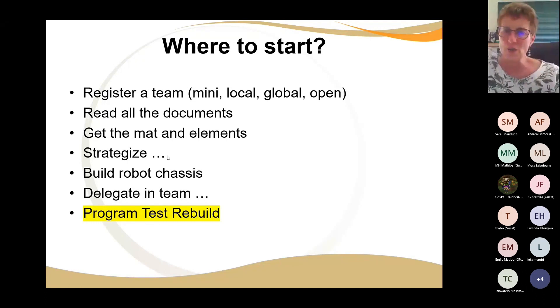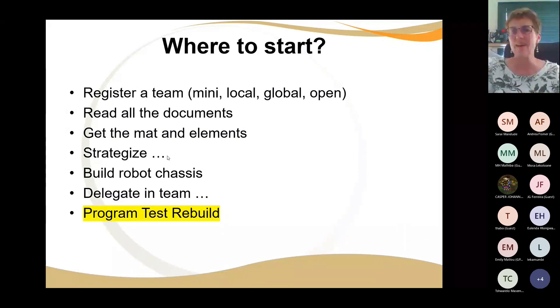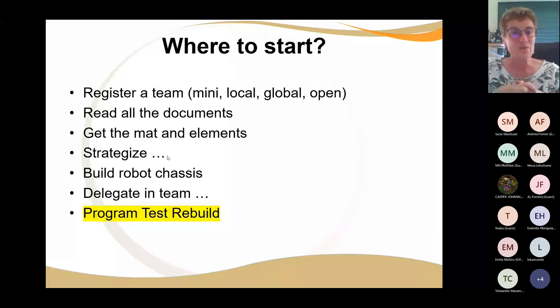We really suggest that you read all the documents. You need to decide what mat you're going to use — printed colorful or insulation tape — then get all the elements, which are things like toilet rolls, bottle tops, and egg cartons. You need to strategize about how to order all the missions. Then build a basic robot chassis, delegate the team, and then program, test, rebuild — in an infinite loop.